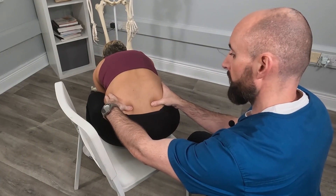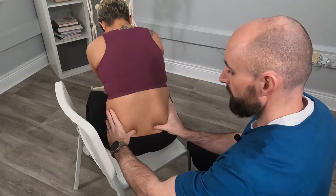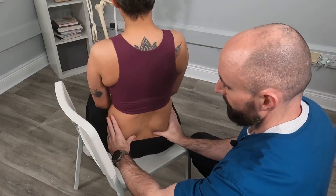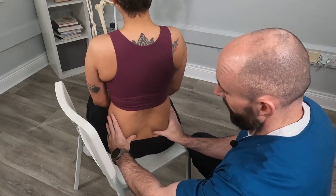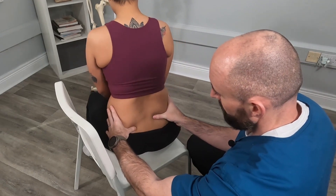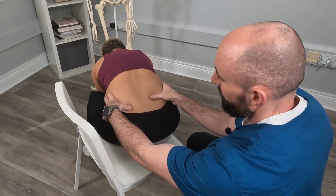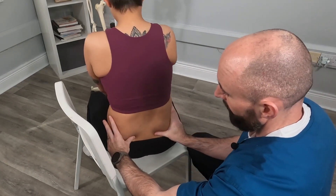In this case we have bilateral equal flexion, so we have a negative seated flexion test. Had this been positive — for example, if we had a thumb rise on the right side again as the patient bends forwards — then this would be a sacroiliac positive on the right side.